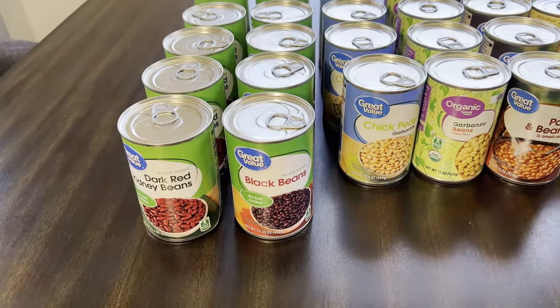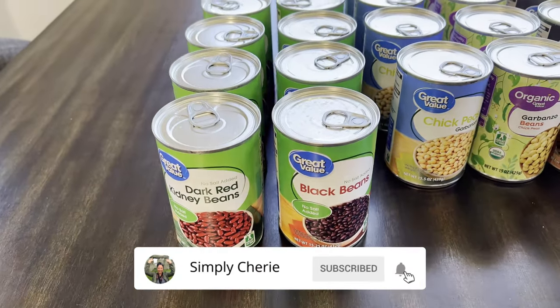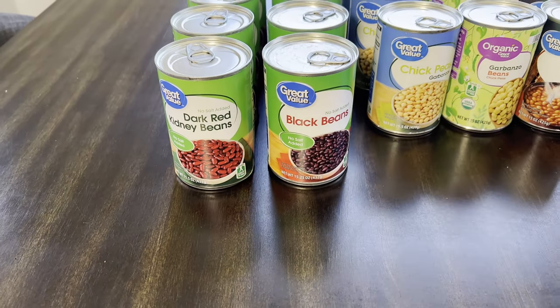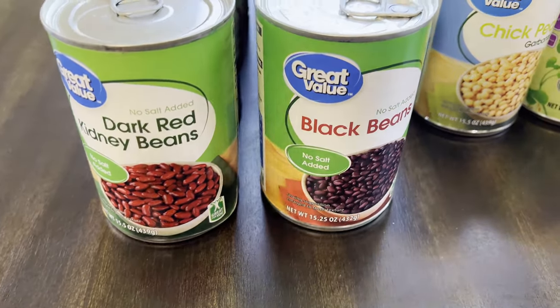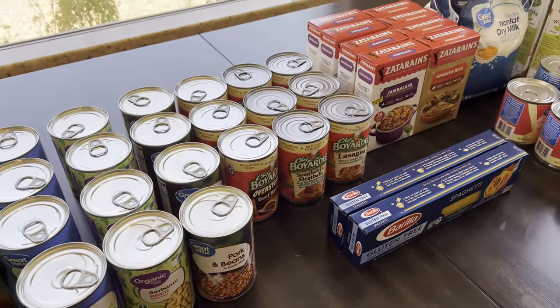Hi friends, it's me Simply Sherry. I give you weekly tips and tools for organizing, prepping, and travel. Today is another prepping video where I'm going to show you a Walmart stock-up haul: beans, pasta, rice, and dairy. I'll show you expiration dates and prices for each of these cans and boxes.